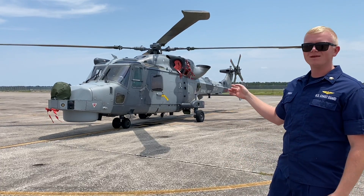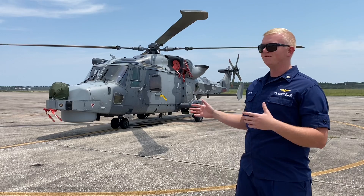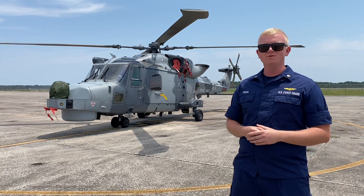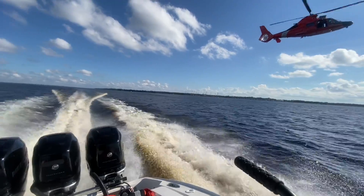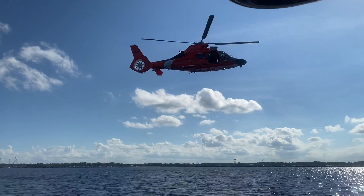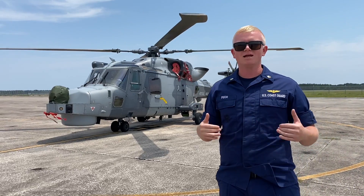What's up guys? We have a Royal Navy helicopter here called a Wildcat. Never seen anything quite like it. I figured I'd share it with y'all — after my H-145 video I had a lot of views. I work on the MH-65 Dolphins. We're going to do a quick walk around and show you some of the things that we noticed as mechanics.